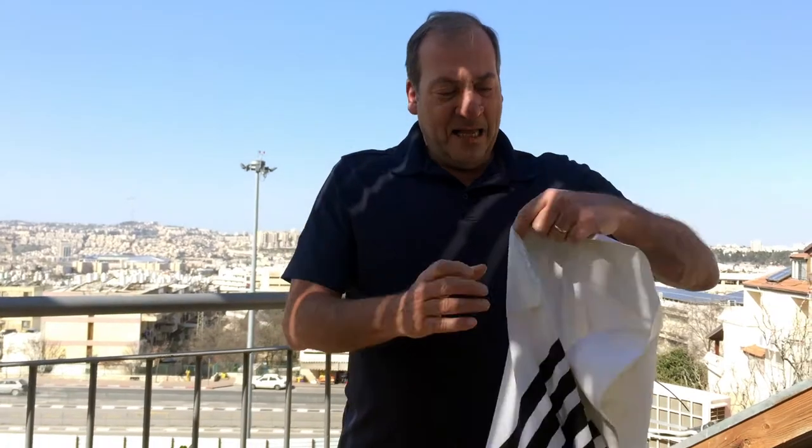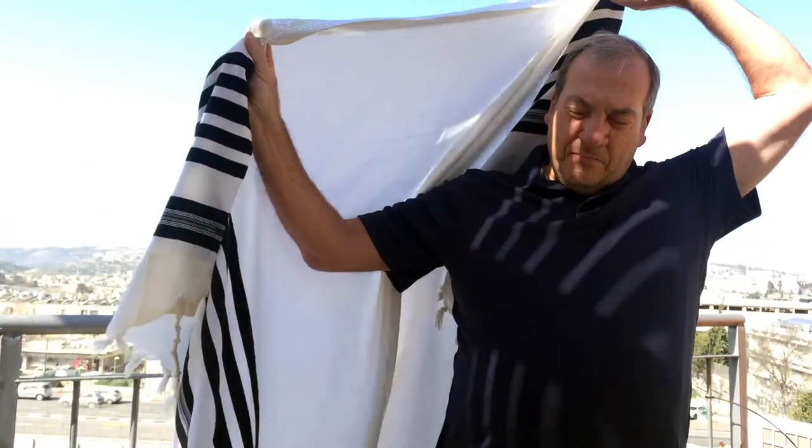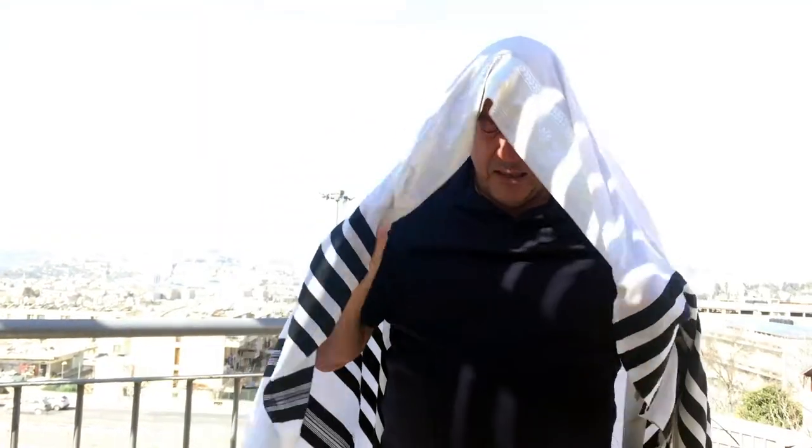We wear this — it's called a prayer shawl, of course. In Hebrew it's called a talit. And we wear it like this. I say the blessing before we put it on: Baruch atah... Amen.